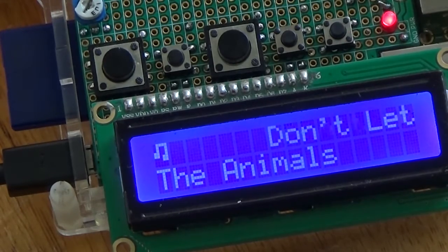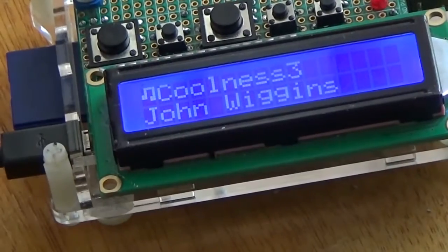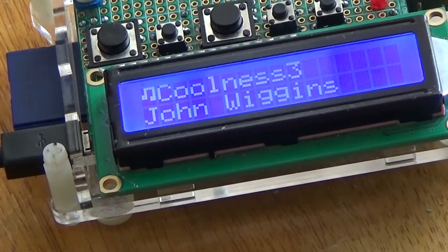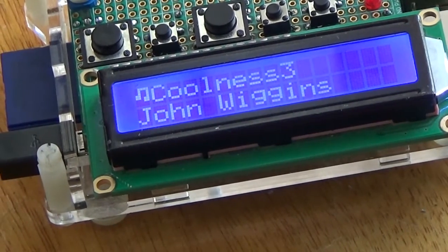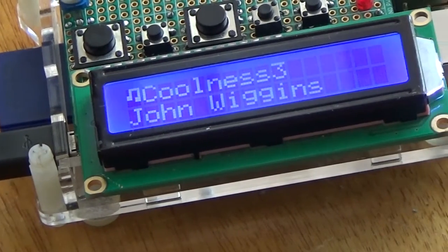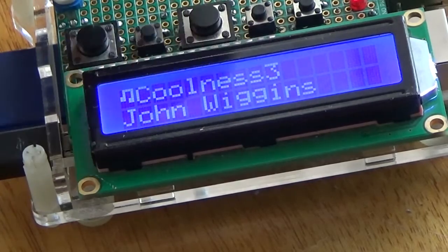And we have liftoff. Let's go to the song that I made. Now let's put the speaker on. And this changed the info display.